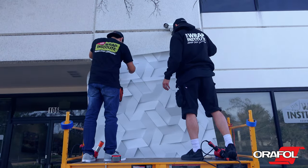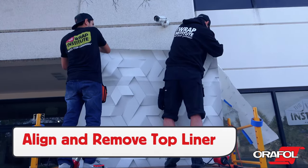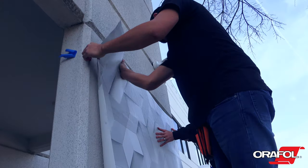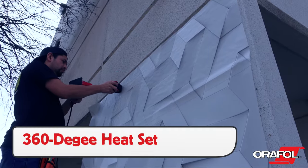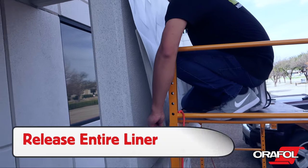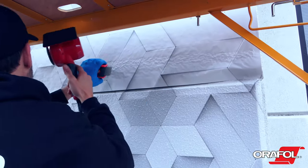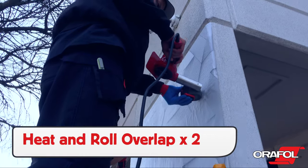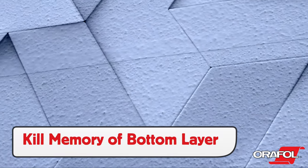When installing large panels, especially ones that have been married together, use two installers. It's best to align the panel, then remove the liner on the top panel. Hand-tack the top panel in place to hold the surface, then double-check the alignment to ensure quality. Once the panel is in place, do a 360-degree heat set on the panel where the liner has been released to secure it to the surface area. Then release the entire liner completely, being sure to keep the Orajet 3954 flat to the surface. Heat the registration point so the panel doesn't shift during the conforming process. For overlaps, be sure to heat and roll them twice. This will properly kill the memory of the bottom layer and ensure that it holds the shape for the long term.